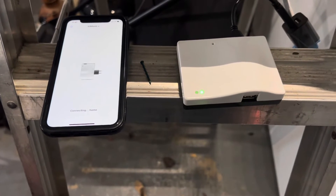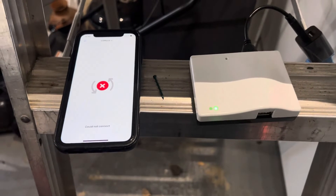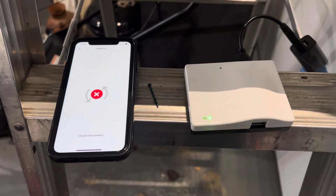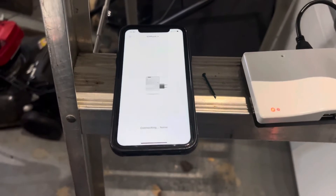This video is going to show how to reset a SUMweb. Ideally, if you switch a Wi-Fi router, you should log into your SUMweb before you switch it and input the new network name and password, so that the SUMweb can switch automatically when you plug your new Wi-Fi router in.